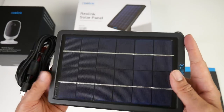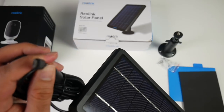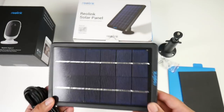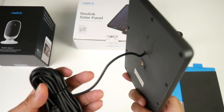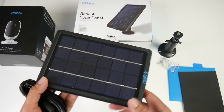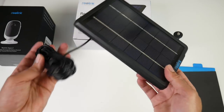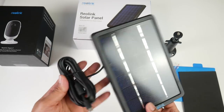So here it is — a solar panel with a tripod screw at the bottom and quite a long cable with a micro USB connection at the end. This is waterproof and weatherproof so you can use it in all weathers. This will give you uninterrupted constant power to the security system and for the price it's going for, it's definitely a no-brainer. If you're going to buy the camera, you definitely should pick up the solar panel.